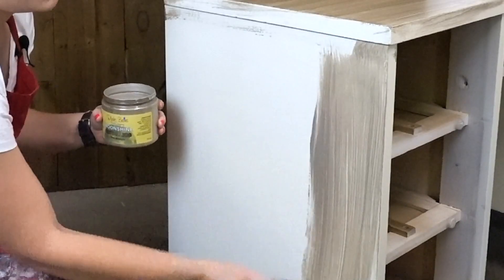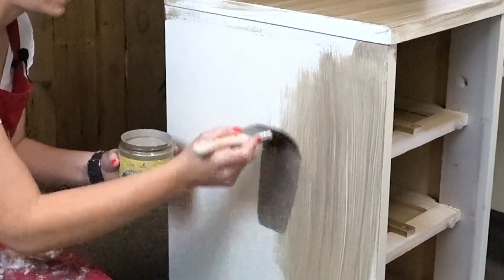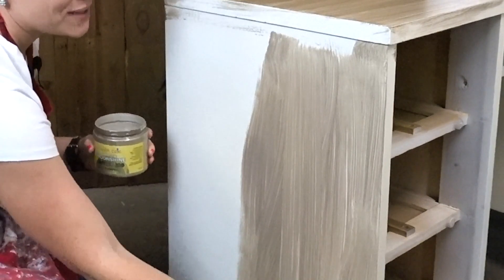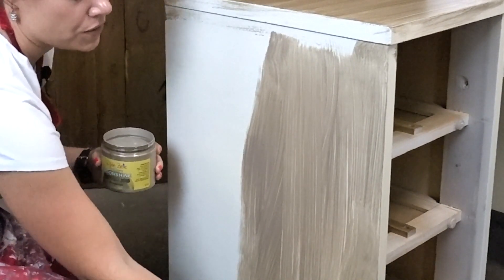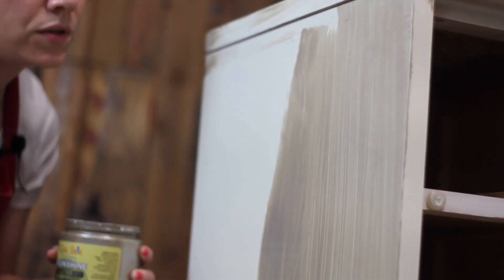The color I'm using today is Dixie Belle's Moonshine Metallics in Steel Magnolia. This is a gorgeous color — it's champagne, a cross between gold and silver, and I'm really excited to use it. You can see it's definitely thinner than chalk paint and it's going to go on that way as well, meaning your first coat is going to be quite streaky.